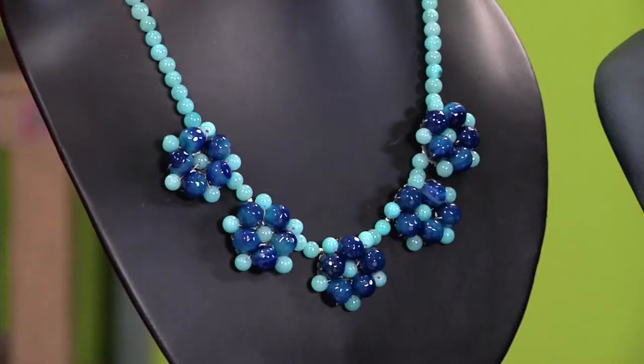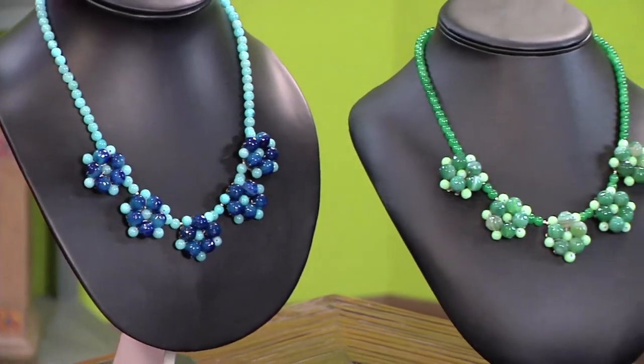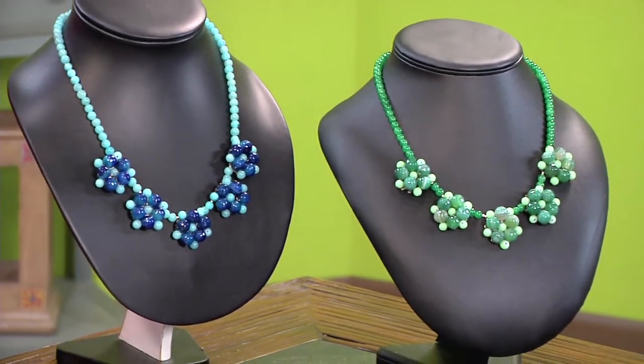We're back with a great idea for making beautiful necklaces. I love the way you used a monochromatic color palette with these. It was really fun to keep it simple, using just rounds and one color for each necklace.